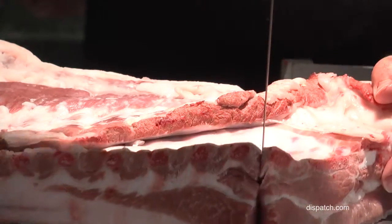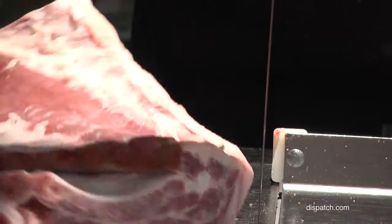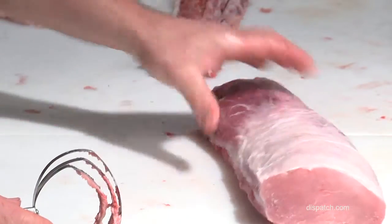Anybody have an idea what this is? It's a bone scraper. That is bone dust from the saw, and so we have to scrape it so that it looks clean for the case.